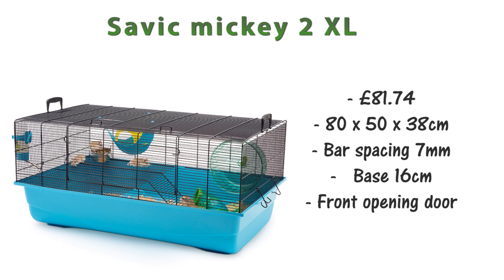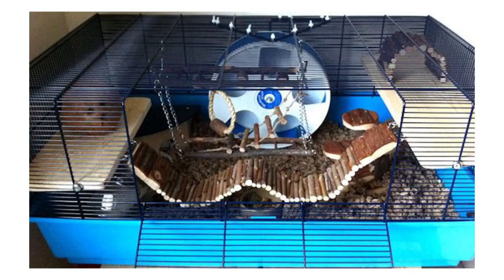The next cage is the Savick Mickey 2 XL at £81.74, measuring 80 by 50 by 38 centimeters. The bar spacing is good at 7 millimeters and the base tray is 16 centimeters, though it only has a front opening door. From the picture it looks like it comes with a wire shelf, which you'll want to remove for safety, and a plastic wheel that doesn't look big enough, so you'll want to buy a separate wheel instead.